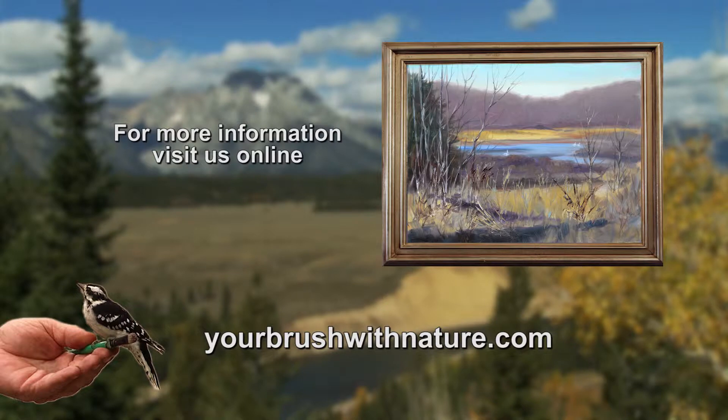For more information about Your Brush with Nature, visit our website at yourbrushwithnature.com.